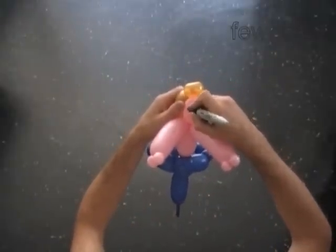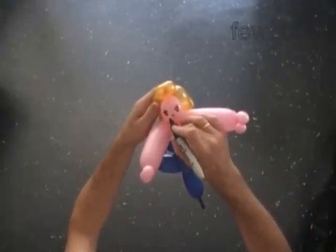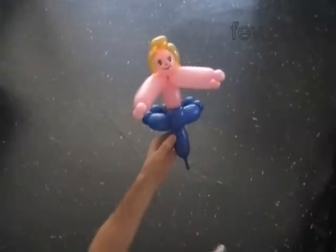Let's use a permanent black marker to draw the face of the mermaid. Basically we are all done.